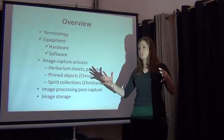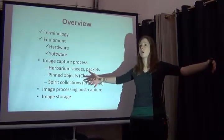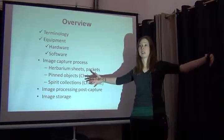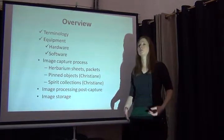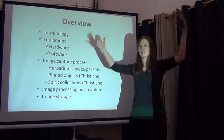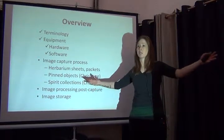We shoot, in addition to herbarium specimens that are 11 by 17, we shoot long palms. That's another thing — we can't shoot in the photo box, we have to shoot on the copy stand, so to be able to accommodate items that have that size, we need to do too.